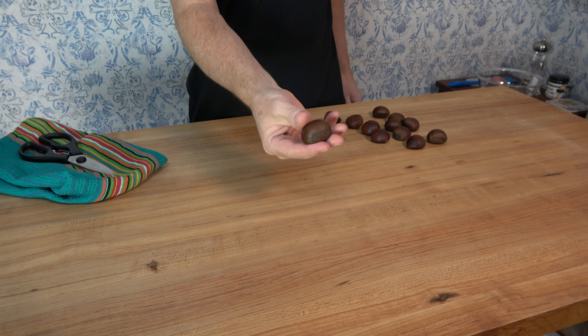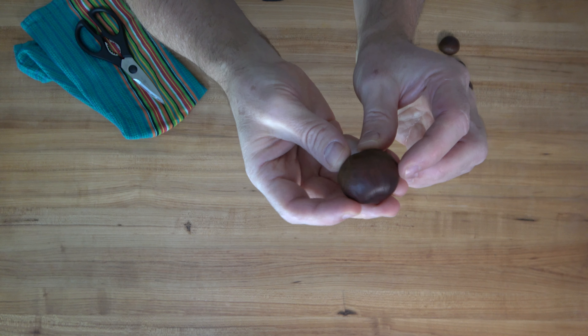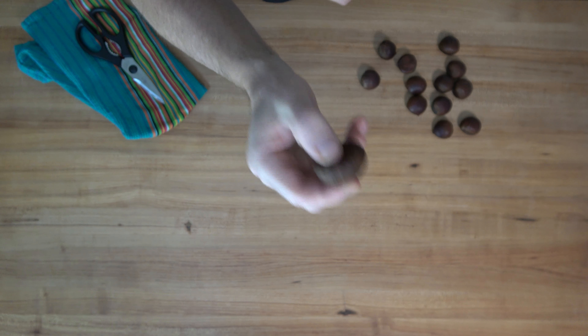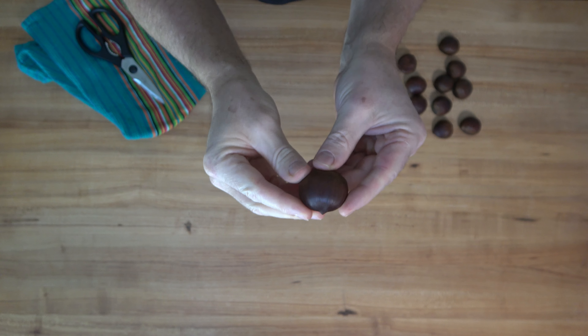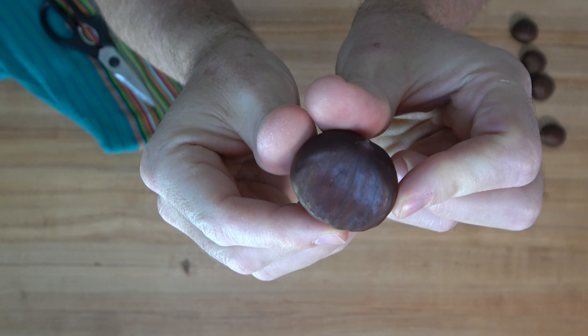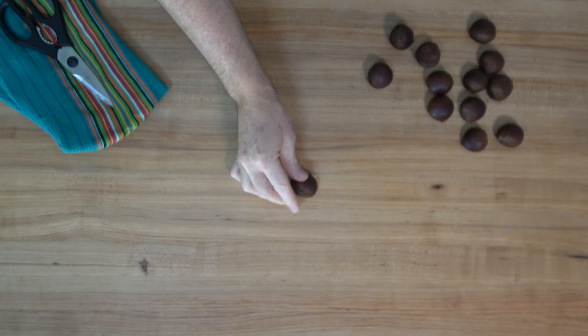Start off with some prep work — you want to work with the chestnuts first. You may be wondering how to choose the best chestnuts. You want them to be firm to the touch, not rattle whenever you shake them, be dark, shiny, and have no cracks. If you'd like to go the easy route and buy store-bought, ready-to-go chestnuts, I won't tell anybody — you can just skip the chestnut roasting prep work.